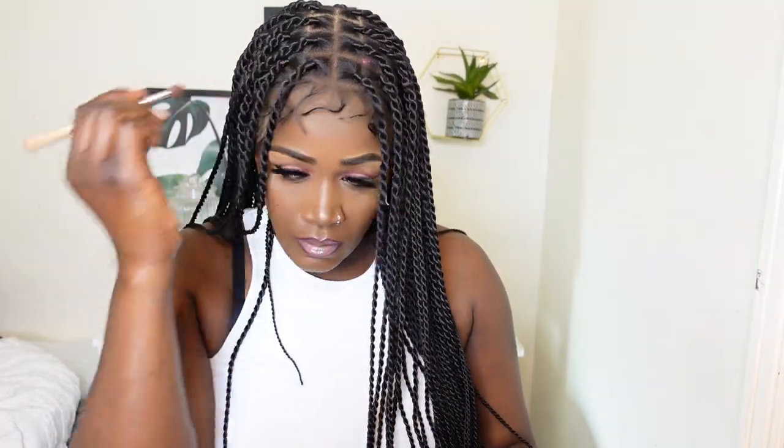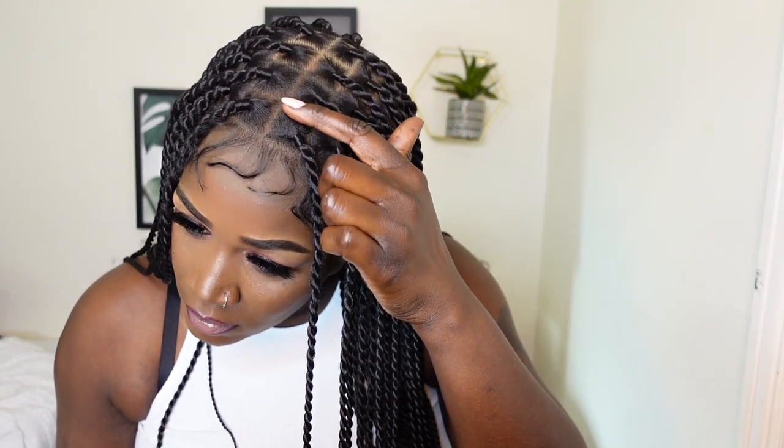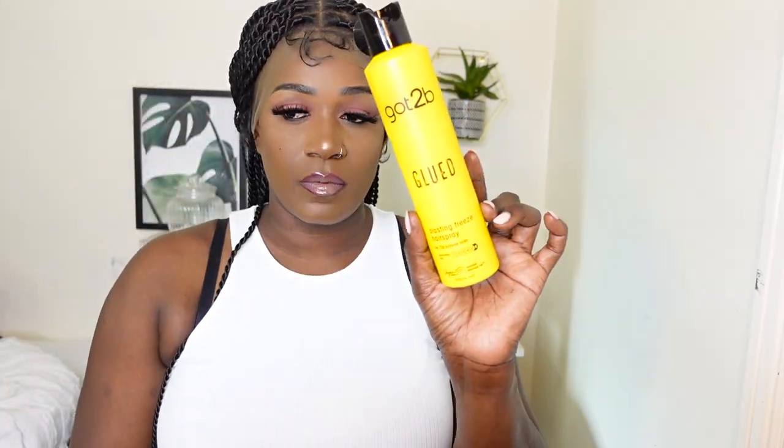I'm just gonna go ahead and grab my face powder just to make the lace blend with my own skin tone. If you prefer you can use concealer or foundation, but if you use bleach you could actually mess up the lace. So basically just use a lace tint or something like that. And as you can see that looks much better. I've removed the wig cap and the beads — you can see that I've got braids underneath.